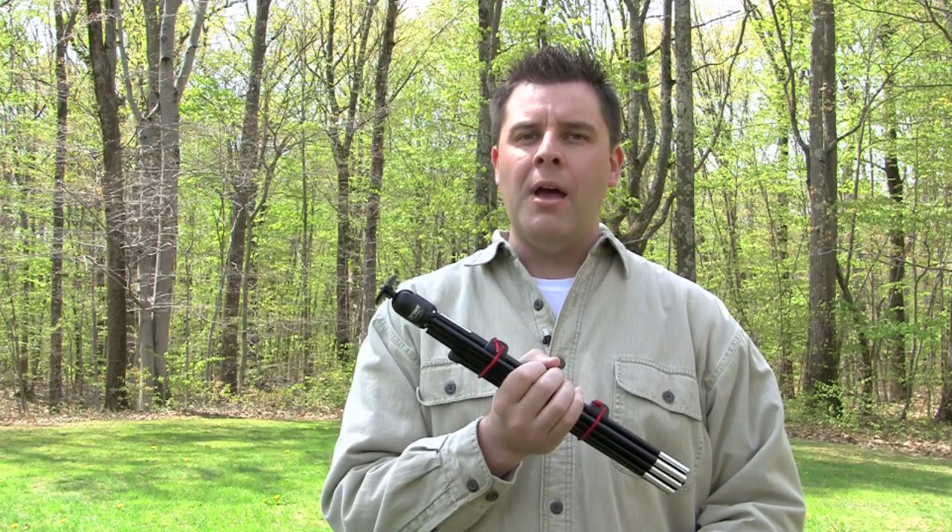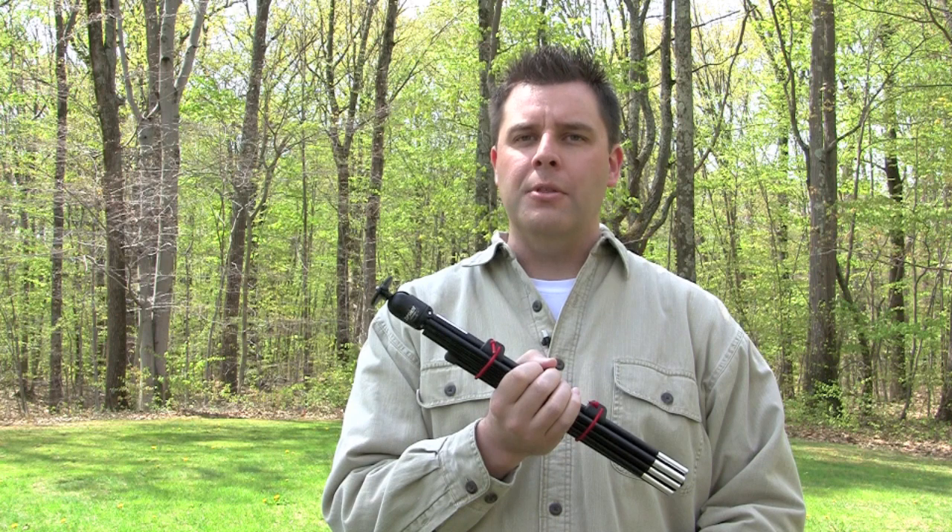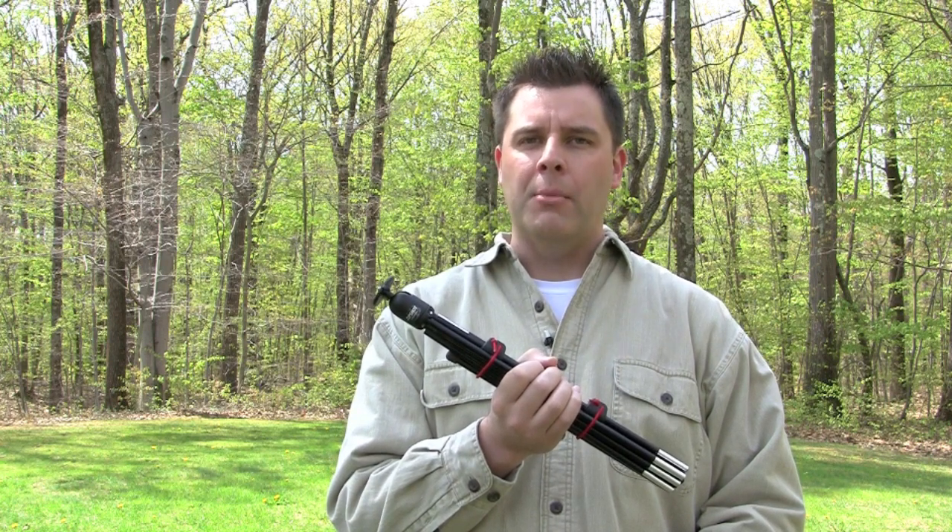Hi, I'm Trevor Curran from currentphotographer.com, here with a review of the Zipshot Compact Ultralight Tripod. Summertime is coming, and Tamrac, creators of the Zipshot Tripod, want to make sure you don't miss another memory.